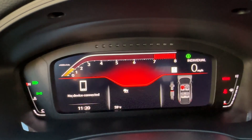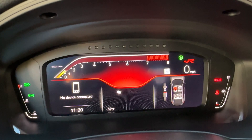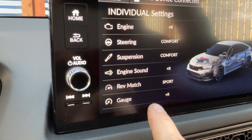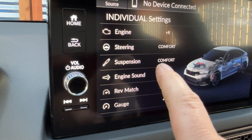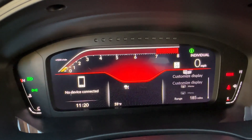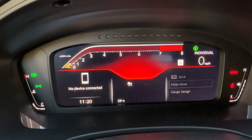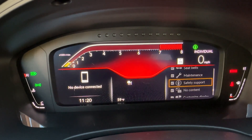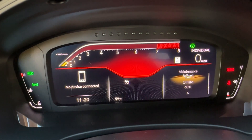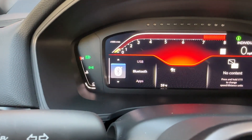So drive modes: we have individual, sport, and comfort. Then here we can go into Plus R, where we customize the individual settings. We have gauge, rev match, engine sound, suspension, and steering — an interesting setup. Looking at the gauge cluster and scrolling through some of the menus, it's interesting to see the difference. There's a lot of content you can scroll through on this side which is customizable, which is nice.